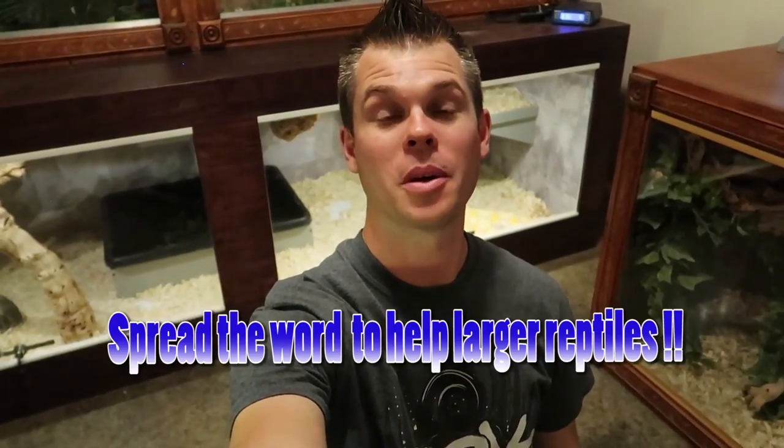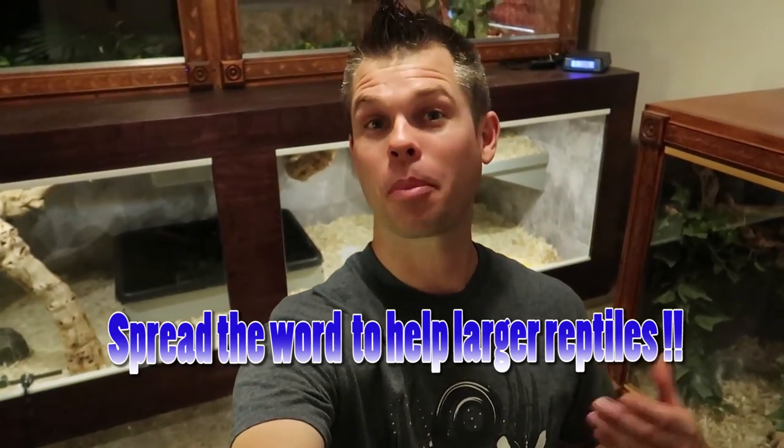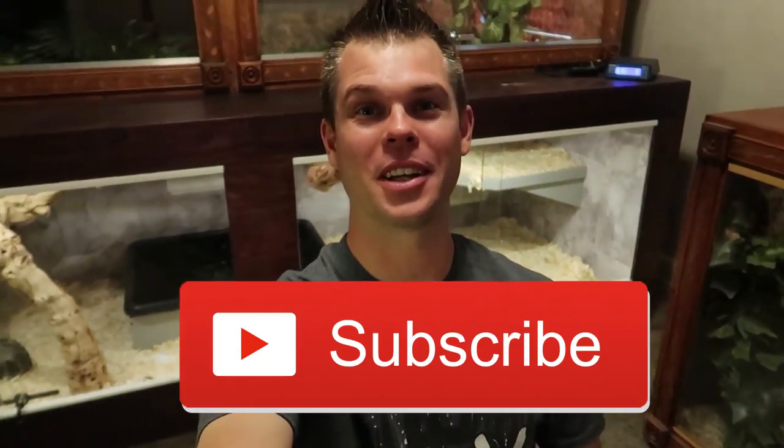If you need an adapter kit, a DIY reptile enclosure kit, a custom reptile enclosure, or a PVC reptile enclosure kit, we have you covered at TalkingSerpents.com with many sizes and variations. Don't forget to share this video with anyone who needs a larger reptile enclosure or plans to expand in the future. If you liked the video, hit that like button, leave a comment below, please subscribe, and I'll see you in the next video.